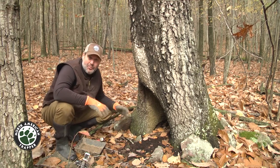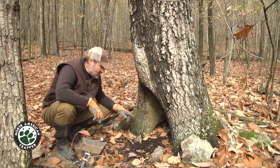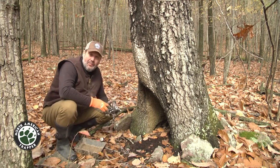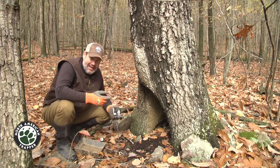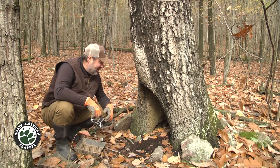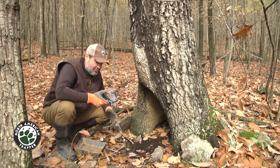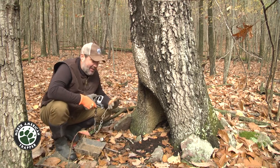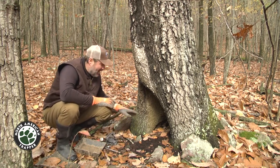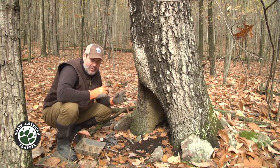I'm actually gonna use the new number two dogless, because I can catch a fox here, I can catch a coon, I can hook into a fisher, a bobcat, a coyote — and this trap is gonna work for all those critters. I'm not gonna use any lure or bait here.